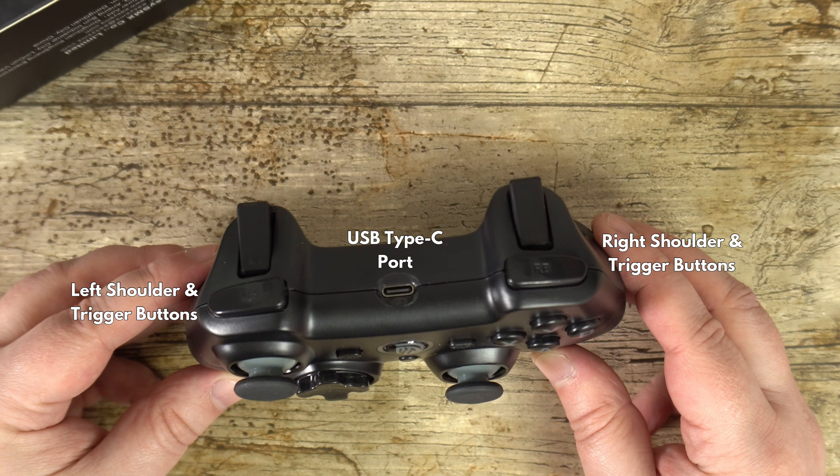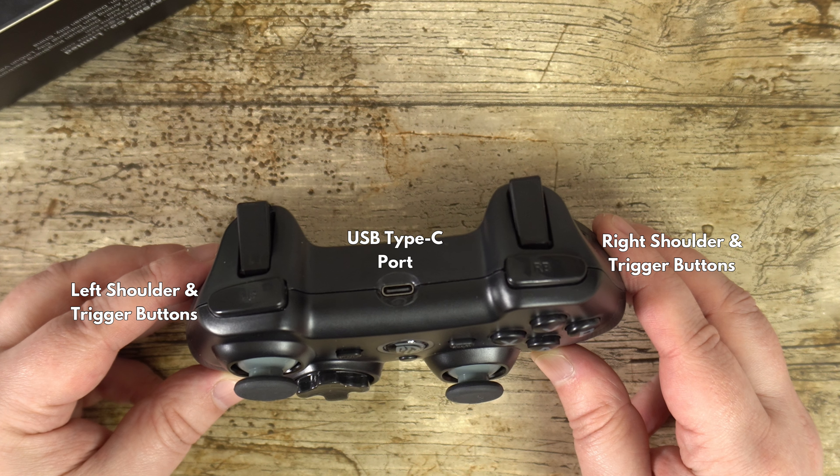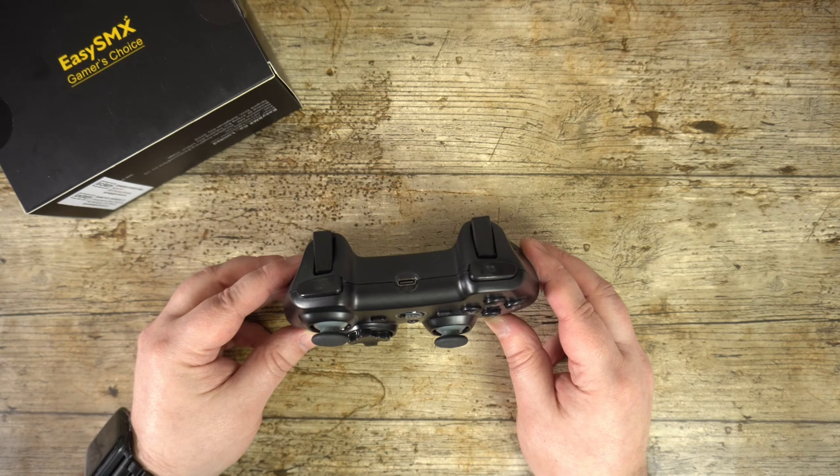On the top are your left and right shoulder and trigger buttons, along with a USB Type-C charge port. It is powered by a 600mAh rechargeable battery which lasts for around 8 hours.